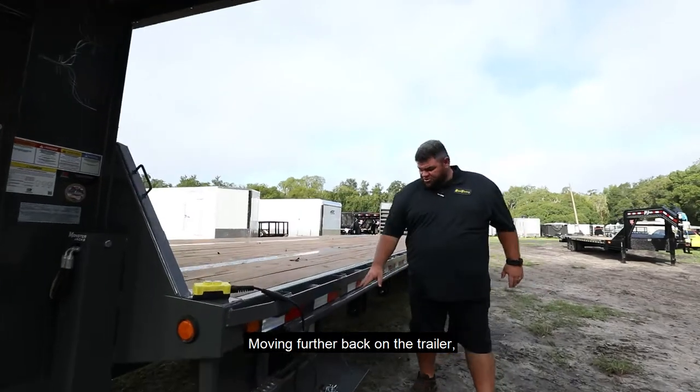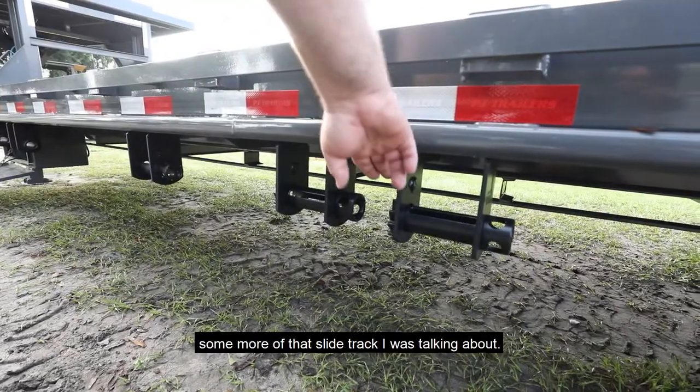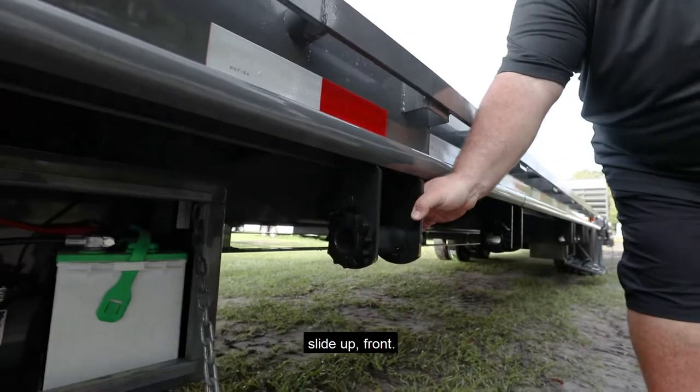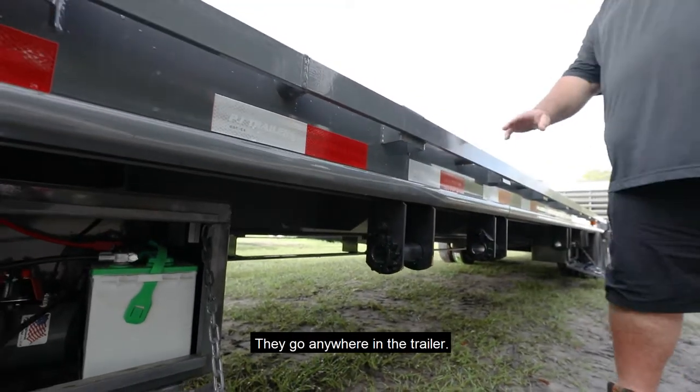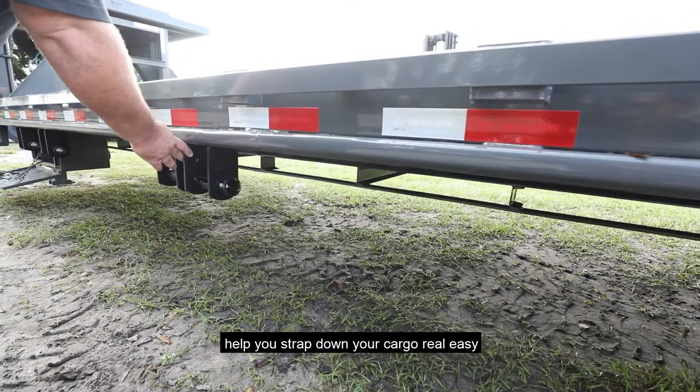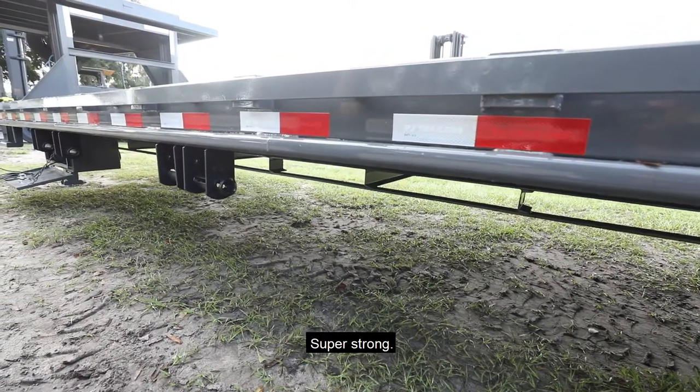Moving further back on the trailer, here's some more of that slide track I was talking about, and here are some of the winches. These winches you can slide out, slide up front — they go anywhere in the trailer. The strap goes over to help you strap down your cargo real easy. Super strong, nice setup.